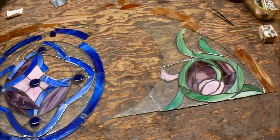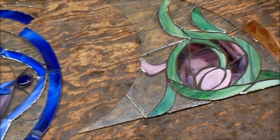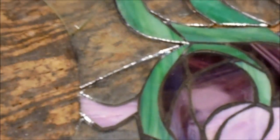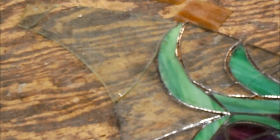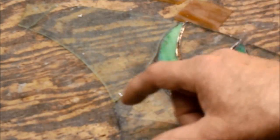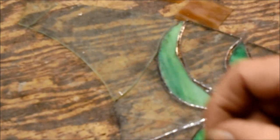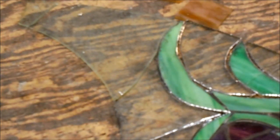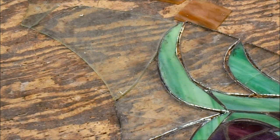But let's do a close-up here so you can see these big honking gaps. Whoever made this had a very hard time — there's a big gap there that was full of solder, this was full of solder, this was full of solder. So especially in a case like this, the pieces I put back in need to be exactly the same shape, or as close to the same shape, as the glass I pulled out.